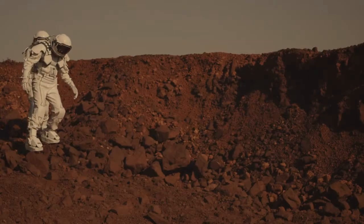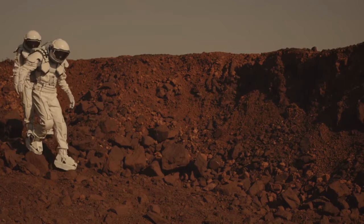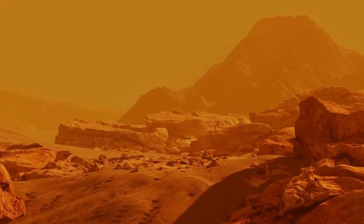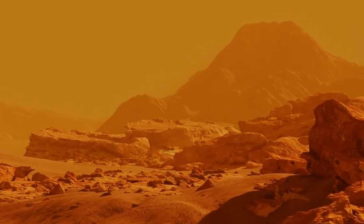Congratulations! You are the first humans to set foot on Mars! I'm so proud of our team for making it this far, but now we need to work together to learn how to survive on the red planet.